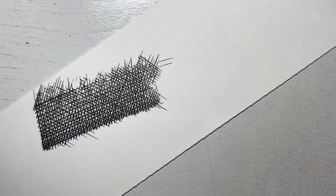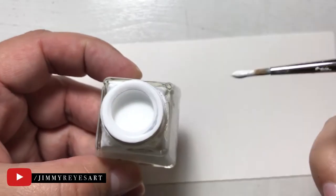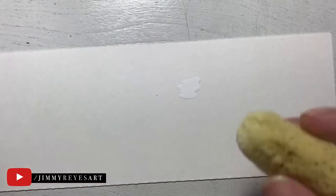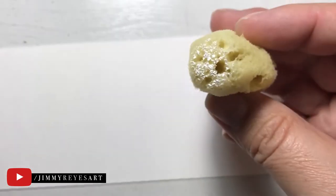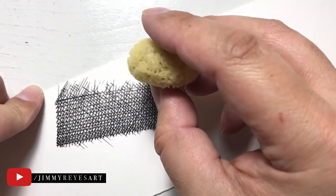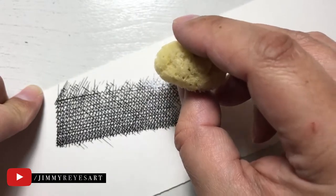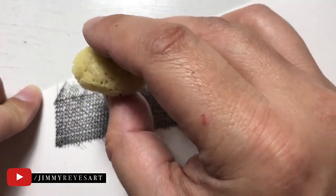So now that our texture is created — and I wish I could create textures that fast — we can go ahead and start adding our effect. I'm using the Dr. Martin Pen White, which is basically just white ink. And the sponge that I'm using is an artist sponge, and it is a latex sponge. There are also natural sponges that have a different feel and different texture to them. These are less expensive and they work very well.